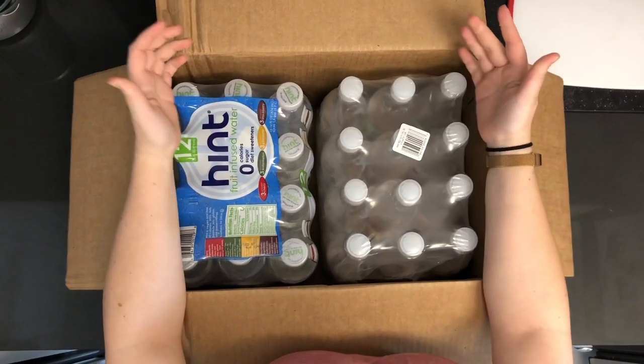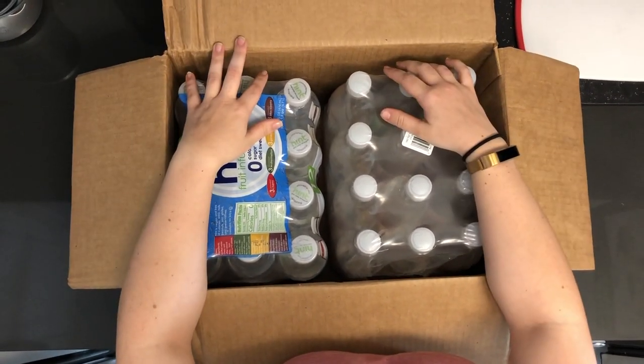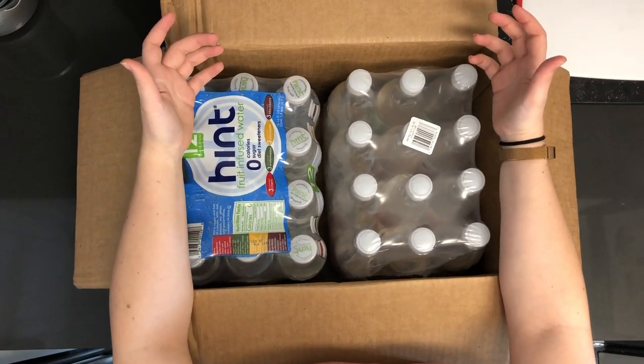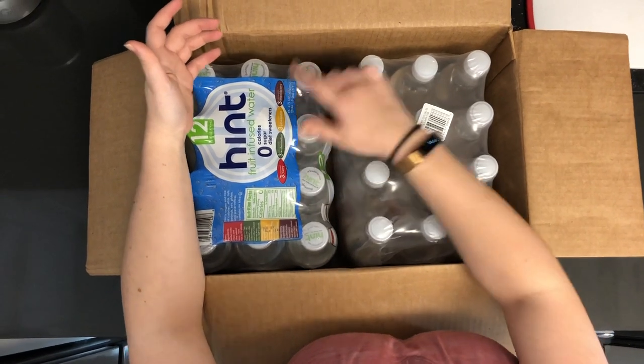Looks like they're just wrapped in some plastic, regular plastic bottles, but you can get these shipped to you every month if that's what you're looking for. You can do specific flavors. Looks like we've done a sampler pack — they've got cherry, watermelon, pineapple, and blackberry.